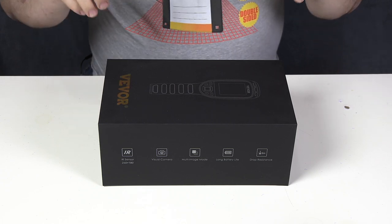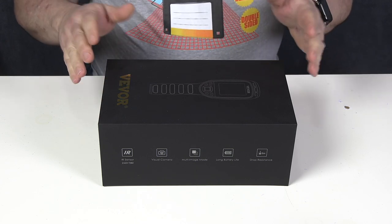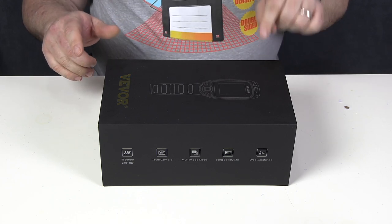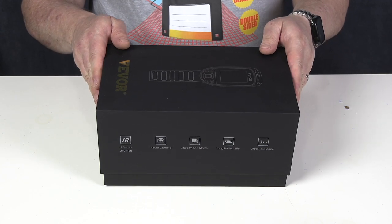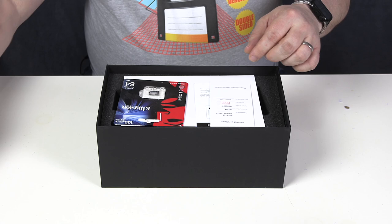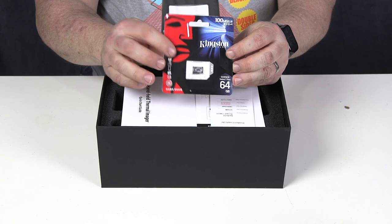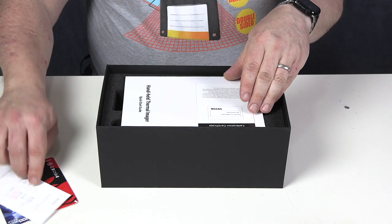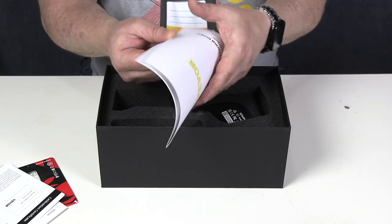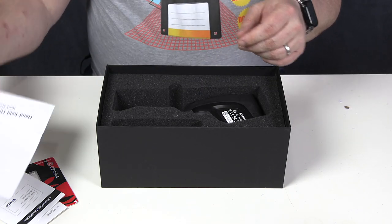Let's have a look inside the box. Full disclosure, I have actually had this open already. As soon as this arrived I was so keen to use it I took it out and started using it, and I have been using it solidly for the last few weeks. So if this doesn't look brand spanking new, that's the reason. Let's just open up this box. We have included a Kingston 64 GB SD card, which is a nice little addition. There's a product certificate, a calibration certificate, and a little manual describing all of the functions in a couple of languages.